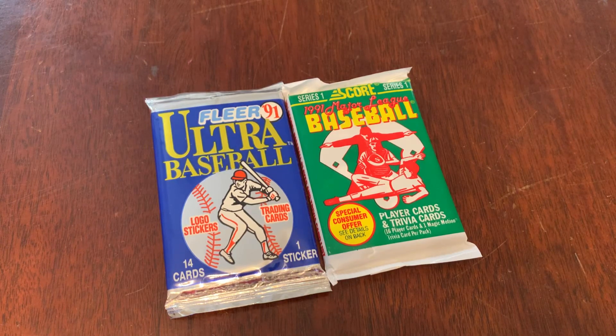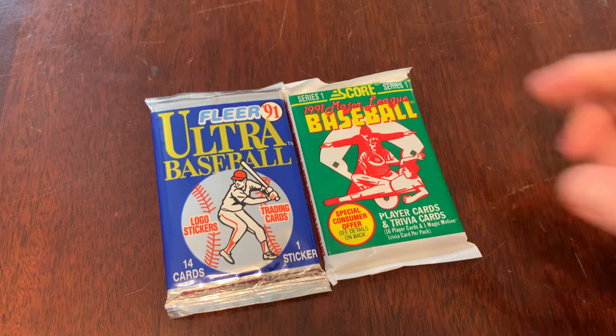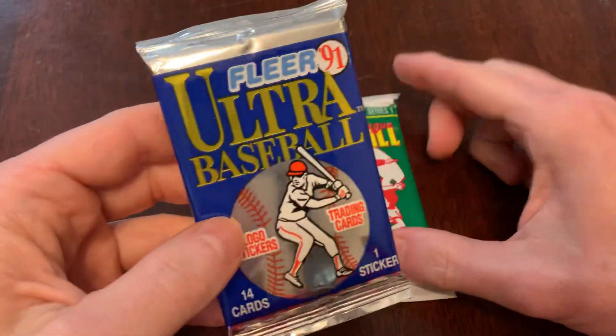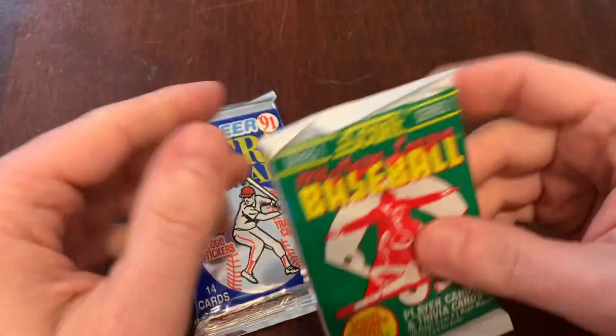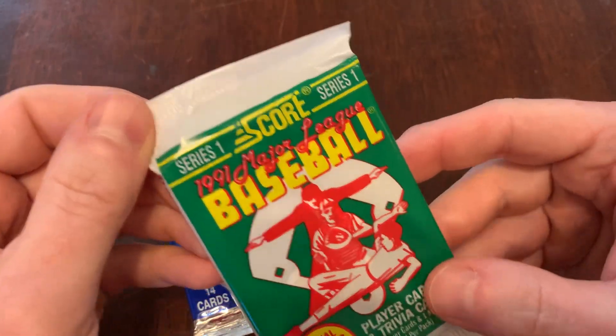On today's episode of Junk Wax Genius, two more packs of Junk Wax-era baseball cards. Today, two from 1991: we've got 1991 Fleer Ultra, 14 cards, one sticker, and 1991 Score Series 1.